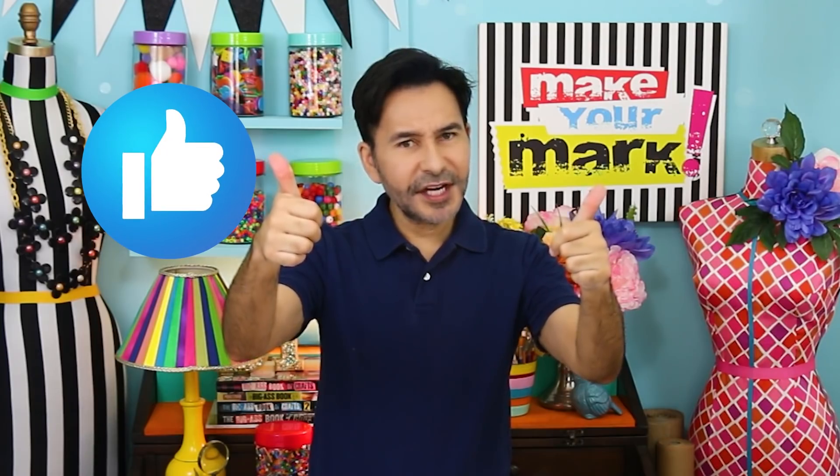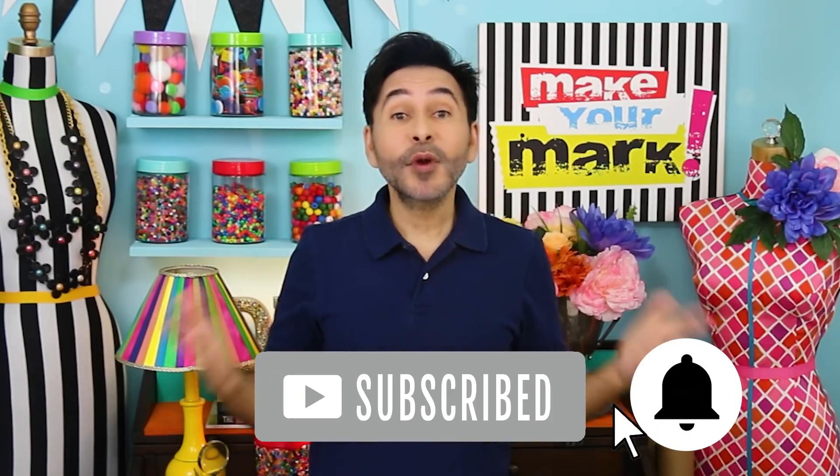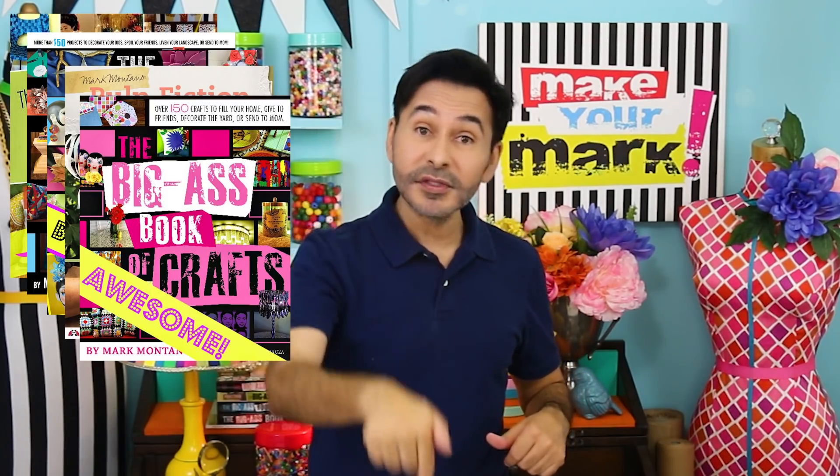I'm gonna leave a link to all the products I used for this project in the description. Thumbs up if you like this video, leave me a comment and I will get back to you, and subscribe to my channel if you haven't already. Press that notification bell, grab any one of my craft books — I'll leave a link to those as well — and I will see you next week. Bye!